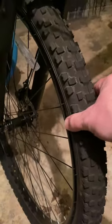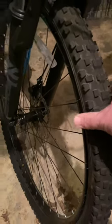Here's another one. It's been sitting for a few months. Look at that — it's low, but there's still air in this tire.